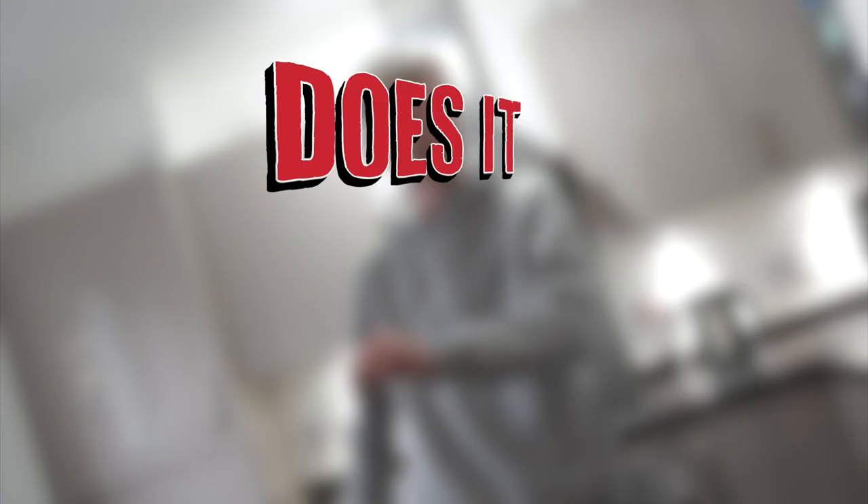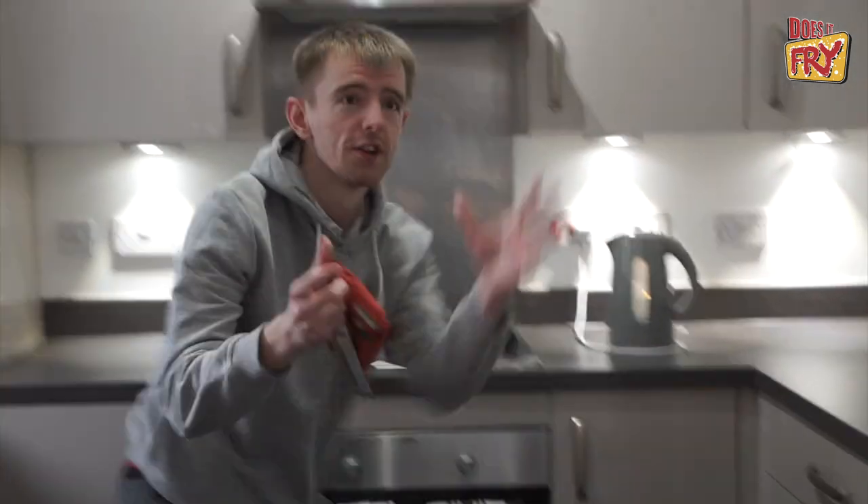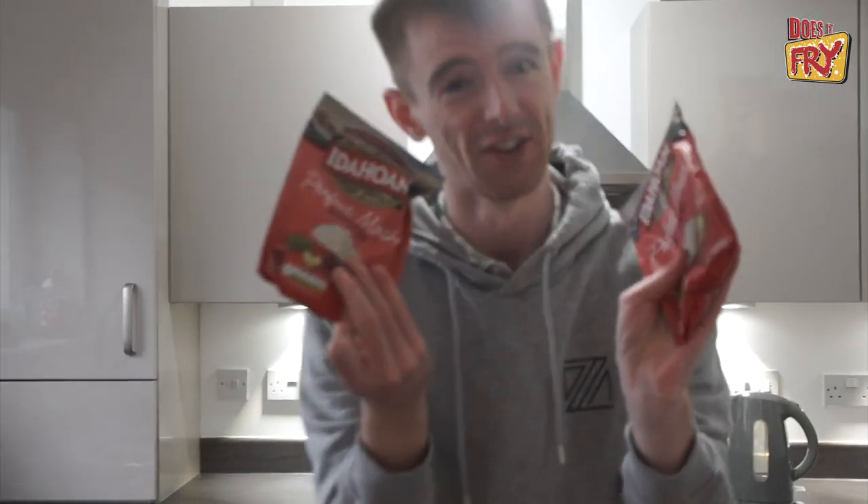My name's Daz and today Idahoan have sent me their perfect mash, the buttery kind. But what I want to know is: does it fry? So in today's episode, we've got hammers of this. Look at this mate — Idahoan have sent us hammers of mash. I've been eating mash for the last six weeks of my life and I like it mate.